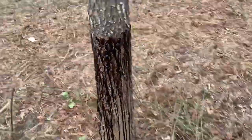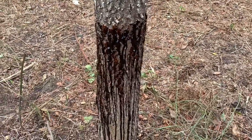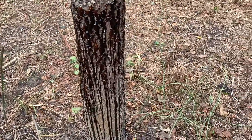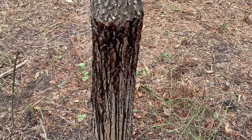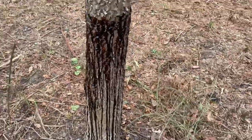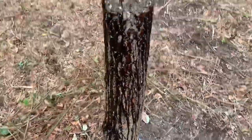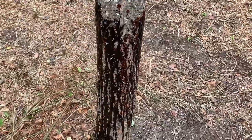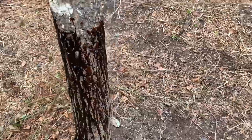I got the tree coated pretty good here. The stuff is real thick so it'll continue to run on down the side of the tree. It smells pretty good — it smells like molasses. I don't know what all is in it, but it's running on down the side of the tree. The idea is the hogs will smell it and they'll come in and rub on this tree.